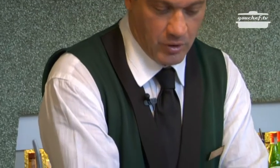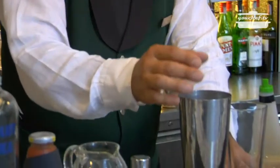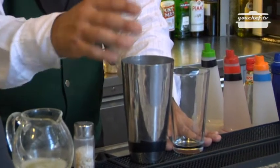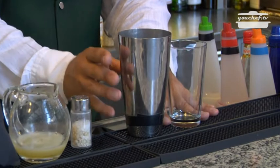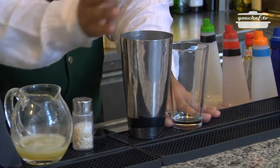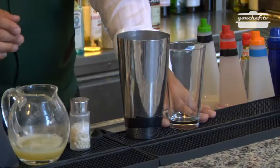I'll prepare and mix the cocktail in the Boston shaker. I will put in some ice and I will pour it in the glass with the help of a strainer.